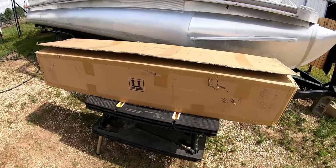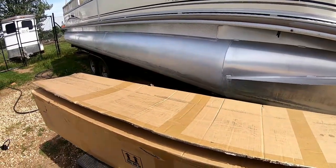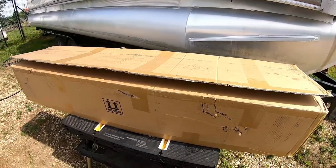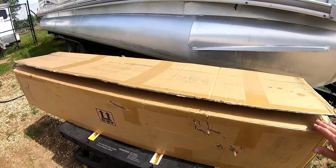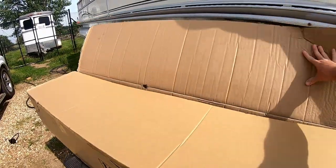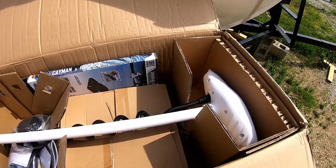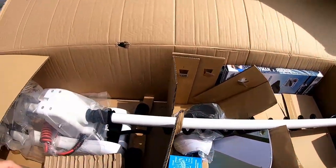So here she is. I did buy this a couple of weeks ago and I did open it, but I haven't really pulled anything out to see what it all looks like and how it all goes together. I thought I'd save that for camera and we'll kind of do that now. This is how she looks in the box.